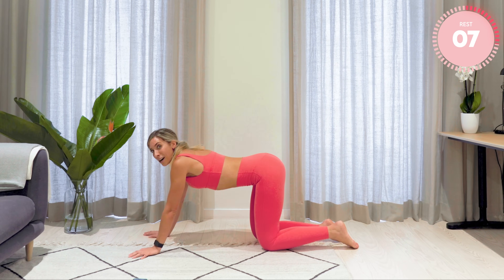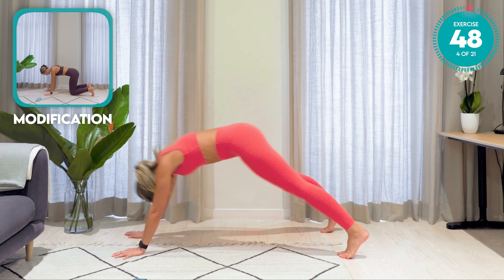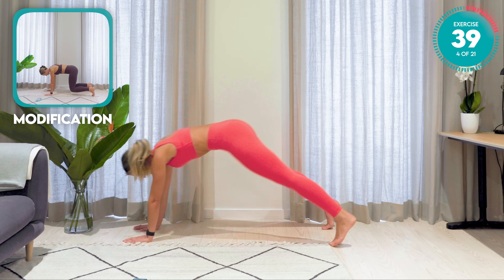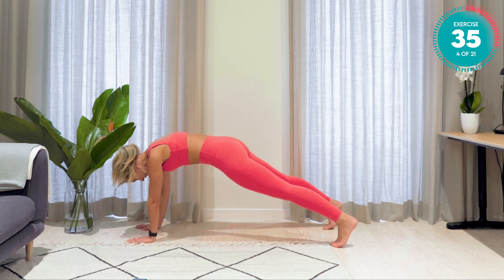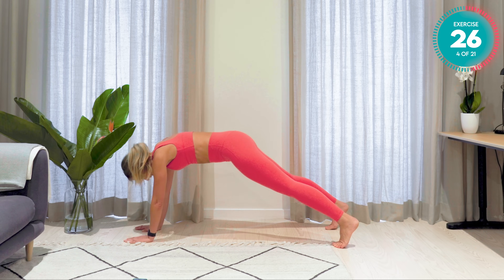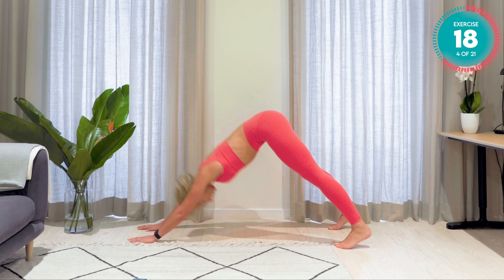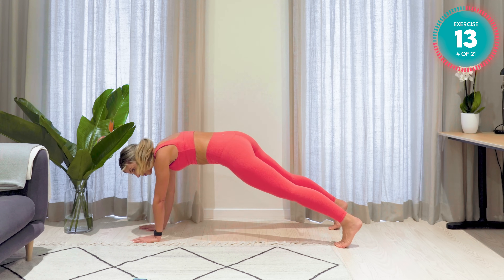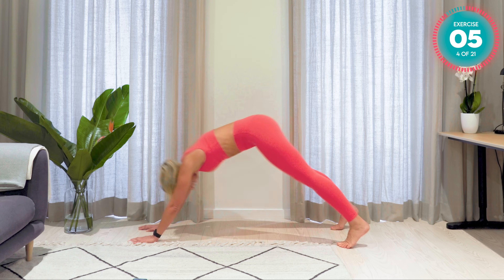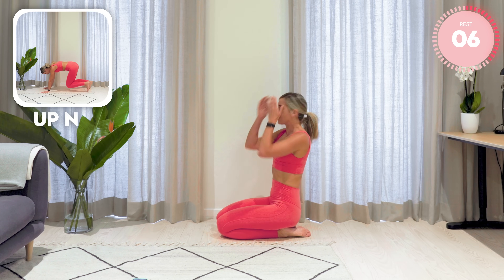Staying down on the floor. Next up: shoulder taps into a pike — sticking with the shoulders. Two shoulder exercises to warm up. Tap, tap, push back. Really push that chest back towards the thighs into an upside down V position. Core tight. You want to keep that nice fast pace going here. Get that heart rate up. Two core exercises now — two lower, two upper, two core.